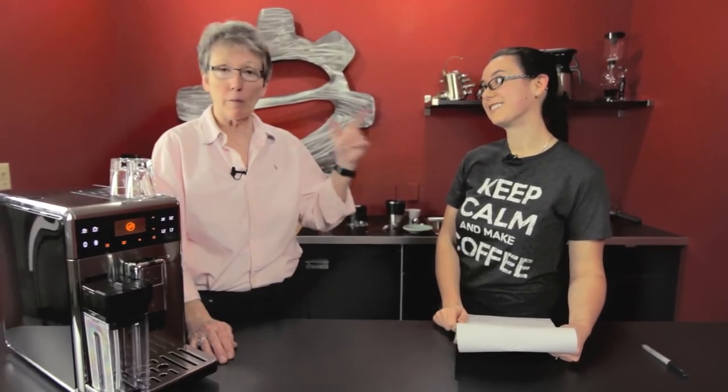Let's talk about Soupy Pucks. Miranda from Customer Service at Seattle Coffee Gear — we get questions all the time and she's got a clipboard full. Ask the question and you and I will be able to answer it together.